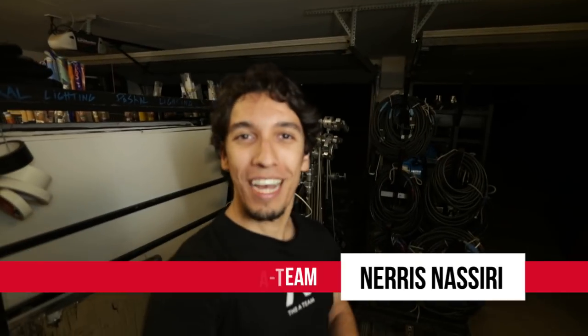What is up guys? Nears here from the A-Team. Today we are here at the Hurlbut Visuals Clubhouse and we're gonna be going over foggers, hazers, and how you can use both of them in your next shoot.